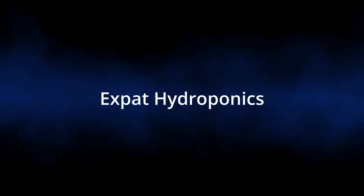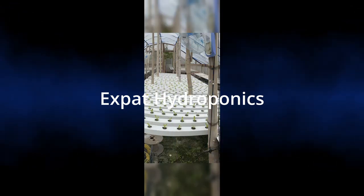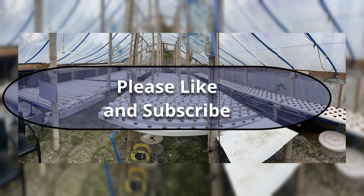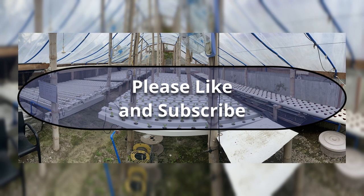Well, that wraps it up. I hope this helps you with your hydroponic system. Thank you for watching. If you like, please hit the like button and subscribe. Take care. God bless.